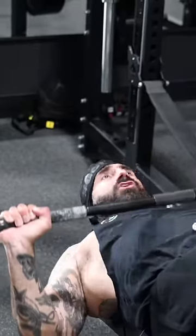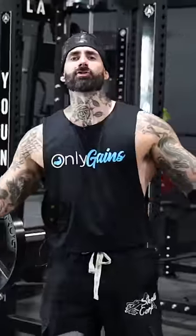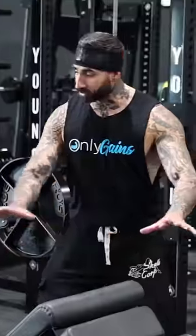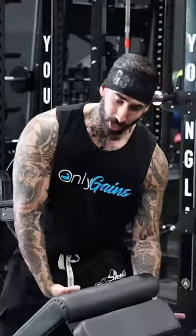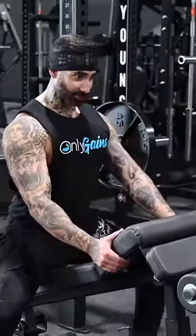Bench press is like credit cards — it's not maxed out unless it's declined. Regular bench press is also like missionary: there's no frills, so it only works if you're good at it. Now think of decline bench like putting a pillow under your chick's hips to give you a little bit of help hitting that G-spot.